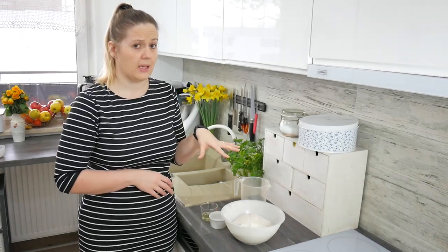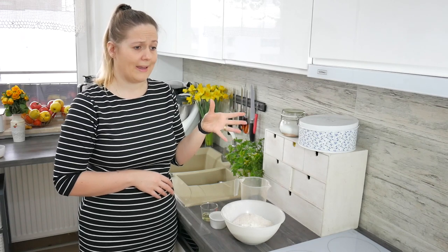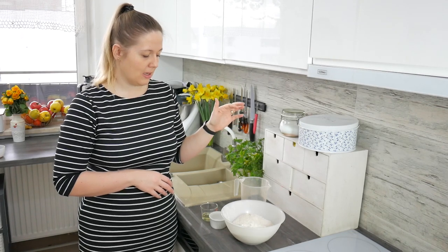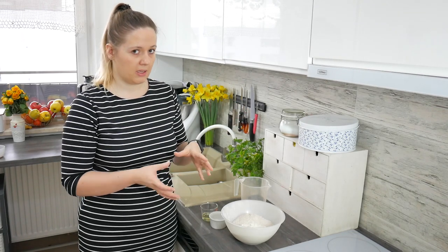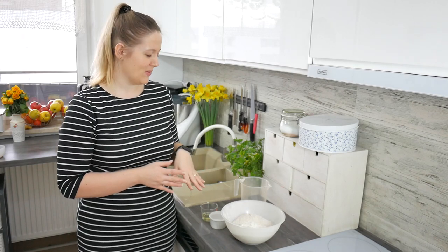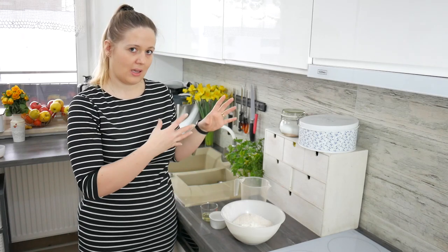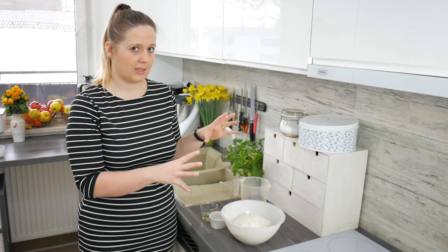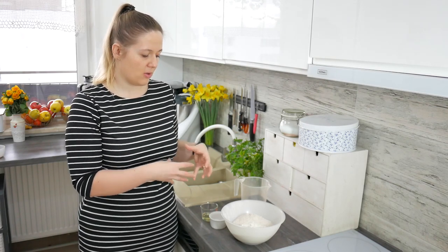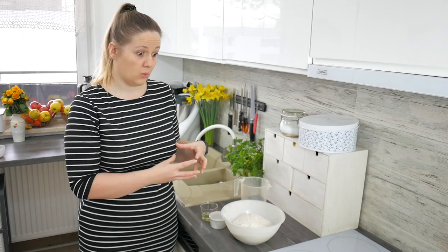This recipe makes eight, maybe six grahamki buns. If you want them big then you have six; if you want smaller you have eight. I'm just kneading the dough in the food processor for about ten minutes so that all the ingredients incorporate, and after that we will wait for the dough to grow.